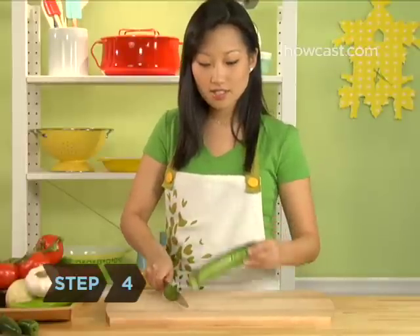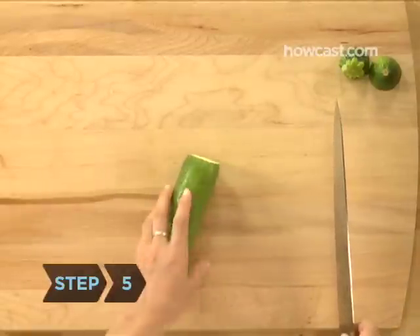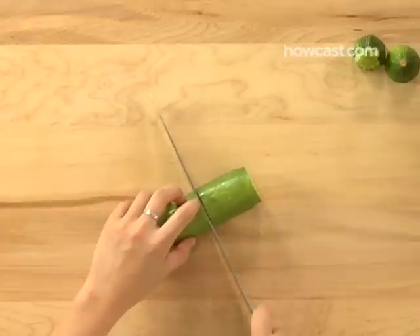Step 4: Cut off the ends of the vegetable. Step 5: Determine the length your julienne recipe calls for and cut the vegetable crosswise into sections of that length.